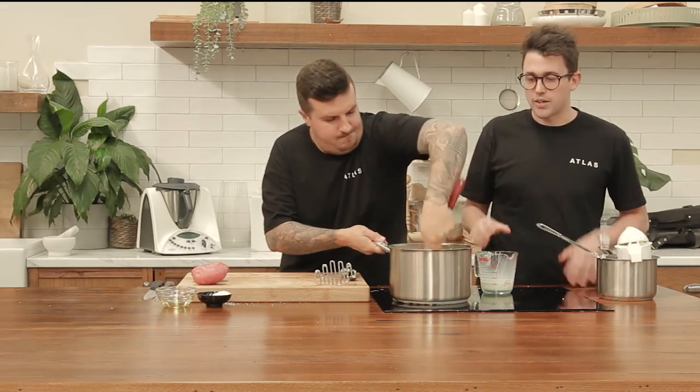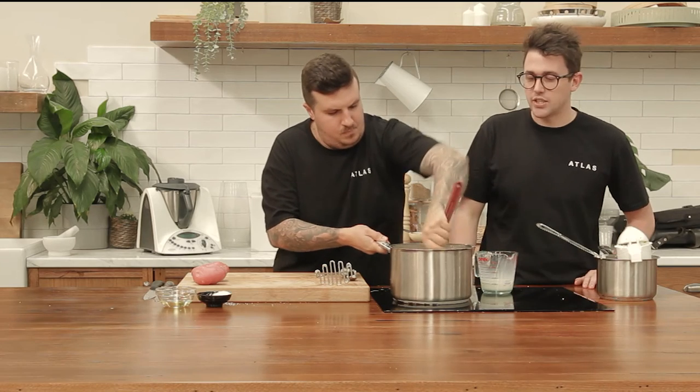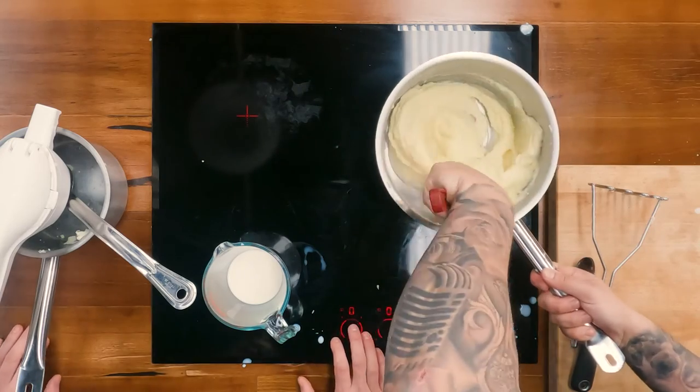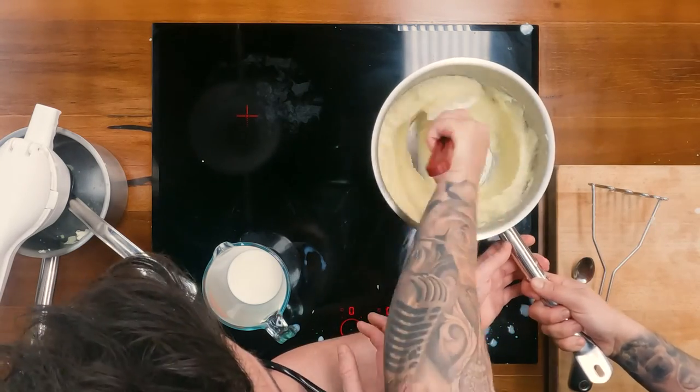With mash you can definitely add in different types of seasonings — some herbs, spring onion, lots of different things like café de Paris butter. This one is just a very simple, very traditional mash, and I find sometimes the best things are the most simple. You can take it to this stage and then add your preference of flavour compounds from there.